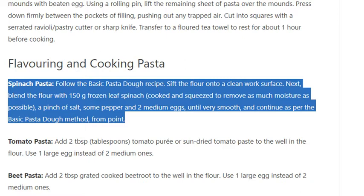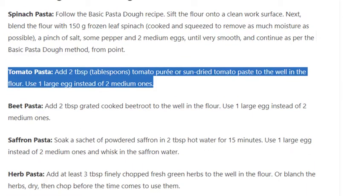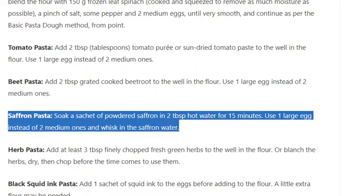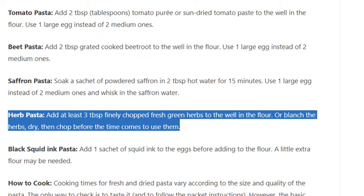Tomato pasta: Add 2 tablespoons tomato purée or sun-dried tomato paste to the well in the flour; use 1 large egg instead of 2 medium ones. Beetroot pasta: Add 2 tbsp grated cooked beetroot to the well in the flour; use 1 large egg instead of 2 medium ones. Saffron pasta: Soak a sachet of powdered saffron in 2 tbsp hot water for 15 minutes; use 1 large egg instead of 2 medium ones and whisk in the saffron water. Herb pasta: Add at least 3 tbsp finely chopped fresh green herbs to the well in the flour, or blanch the herbs, dry, then chop before use.